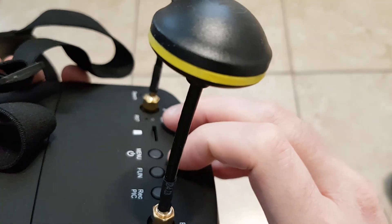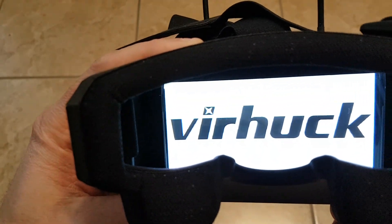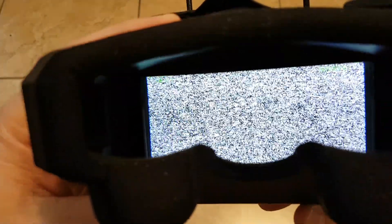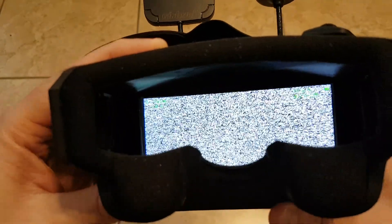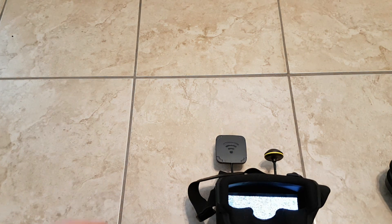You've got to press the power-on button, which is right there — it's also the menu button. When you turn them on you get the Veerhawk logo loading in. You get some information on the batteries, the signals, the channel and stuff like that. Let me just plug in my Nano QX so you guys can see the image quality.